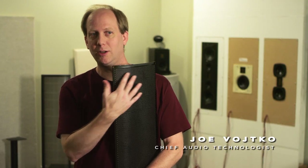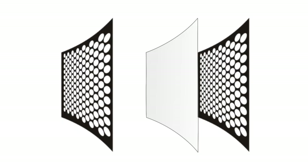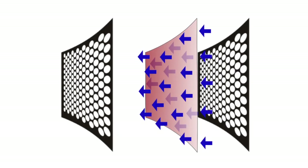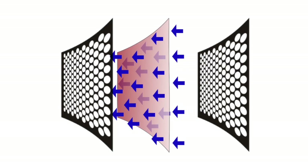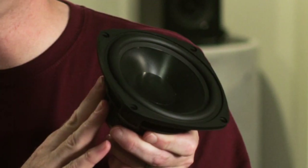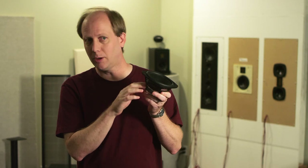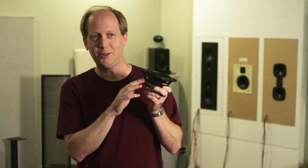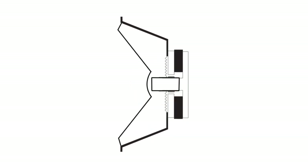One of the advantages of the electrostat is the uniform full surface drive. The force is uniform across the entire diaphragm — whether the edge, the center, any portion of the diaphragm is being pushed and pulled at the same time. As opposed to a cone speaker, where the forces are generated on the voice coil, which is then glued to the former, which is then glued to the diaphragm, and then the sound has to propagate across the diaphragm before it can be coupled to the air. It either grabs it on the rim, the edge, and the center has to follow — or it's grabbed at the center and the edge has to follow.